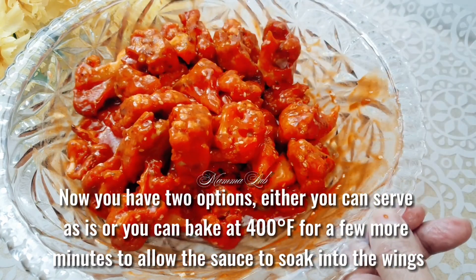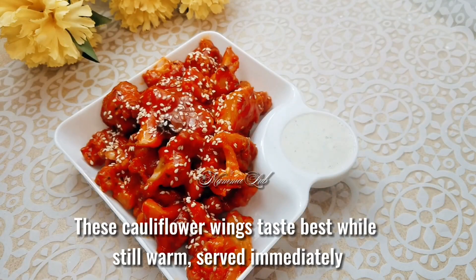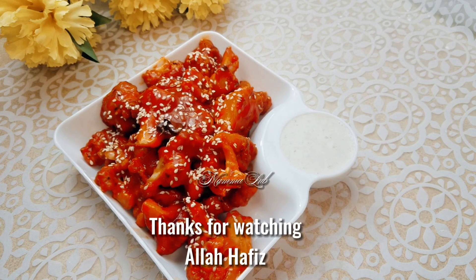These cauliflower wings taste best while still warm. Serve immediately. Thanks for watching, Allah hafiz.